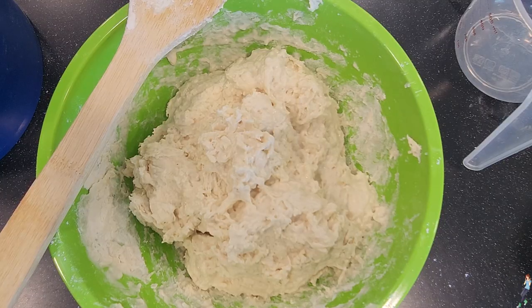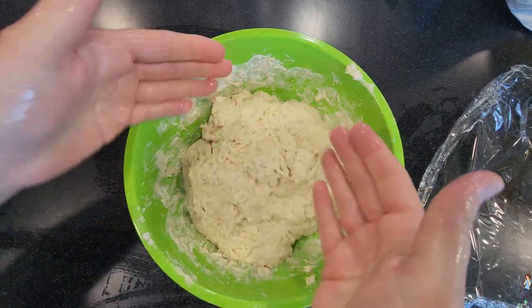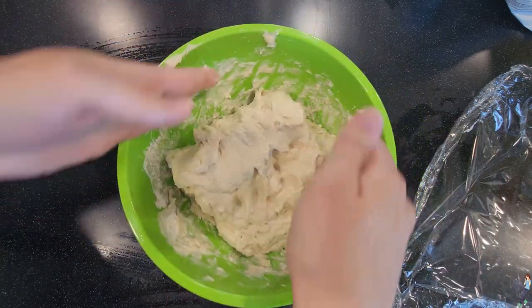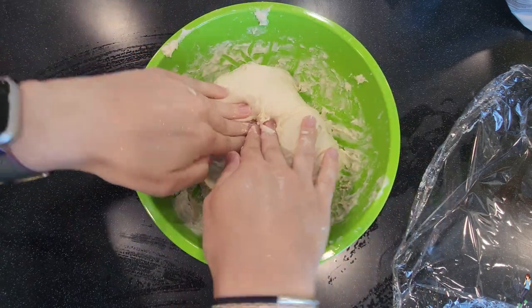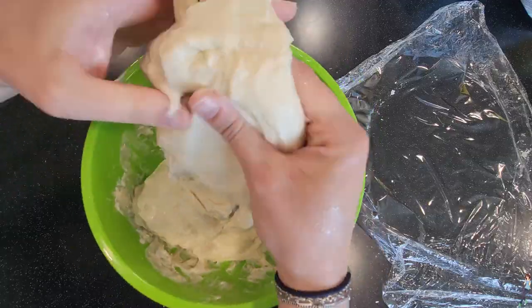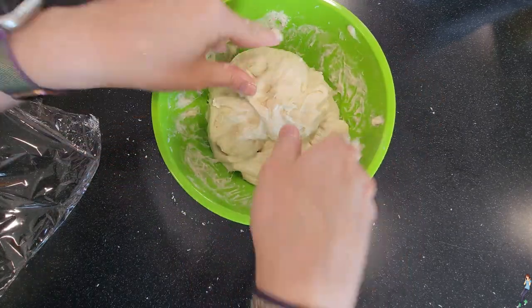Once your dough looks basically like this, cover it with plastic wrap or a wet towel and let it rest for an hour. After an hour, remove the covering and get your hands really wet — wetting your hands allows you to touch the dough without getting too sticky. This next process is folding and stretching the dough, which involves picking up one side of the dough, stretching it, then folding it down over the center. Do this four times so you get the dough from each side and the whole thing is folded. Follow this process every half hour until you've done it five or six times. Folding and stretching not only mixes everything together, but actually helps to activate the gluten in the dough, which turns it into an actual workable dough ball, so it's super important.